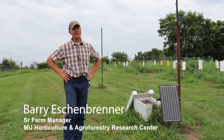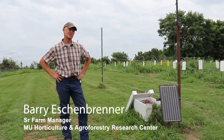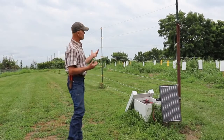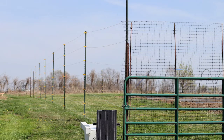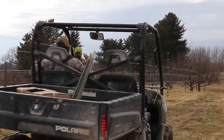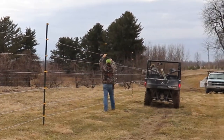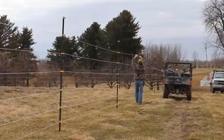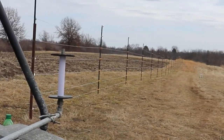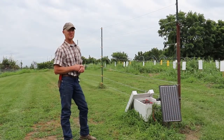Hello everybody, my name is Barry Eschenbrenner. I'm a senior farm manager here at the Horticulture and Agroforestry Research Center farm in New Franklin, Missouri. We constructed this fence you see behind me — beside me — this past winter. In this area we've got one acre of watermelons; we're doing a watermelon field trial here.